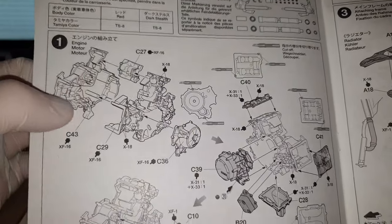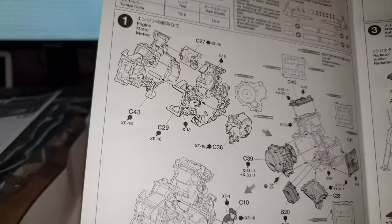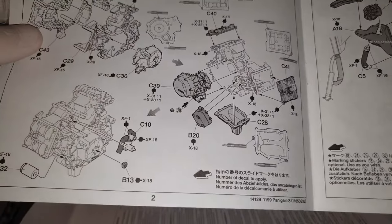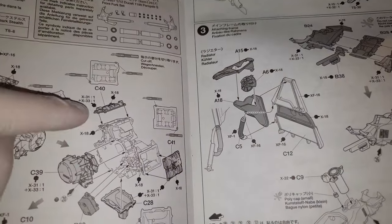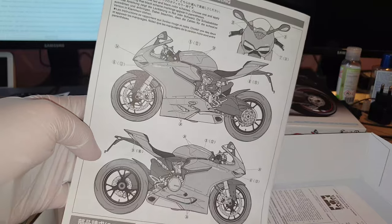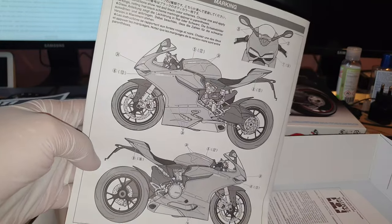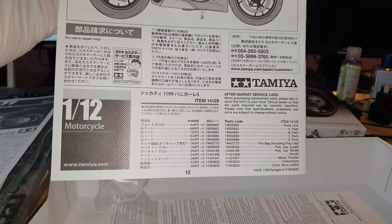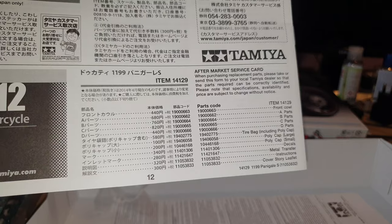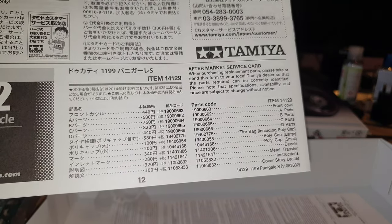The instruction manual is very clear and very detailed — it tells you the part numbers so you know which plastic molding to cut from, and has recommendations for coloring all the parts. It also shows you when and where to apply the water transfers. There are pages and pages of instructions to follow, and the last page shows where to apply the decals or water transfers. There's also an ordering section for spare parts in case something is missing or broken, though I think this only applies if you live in Japan.